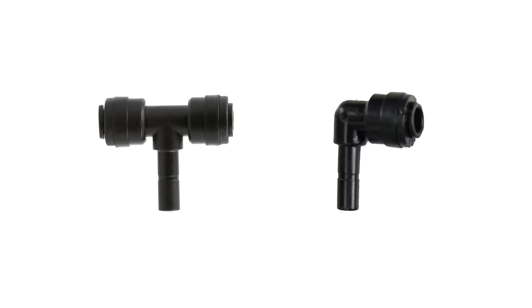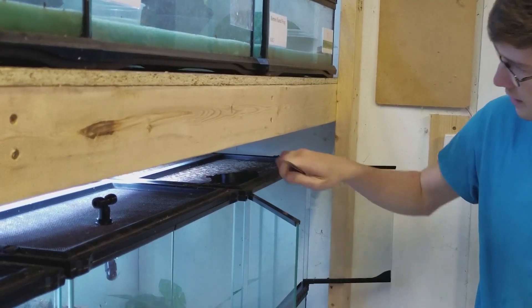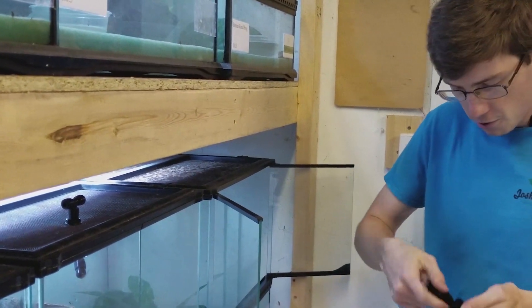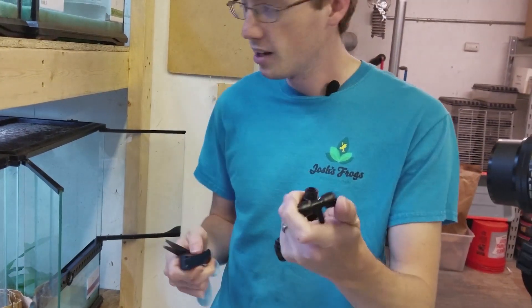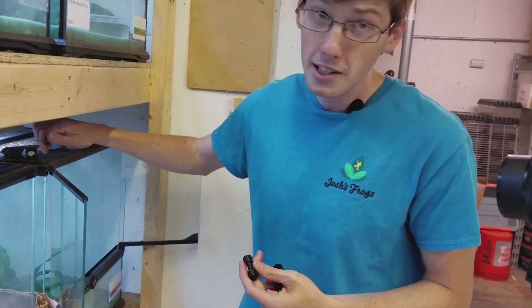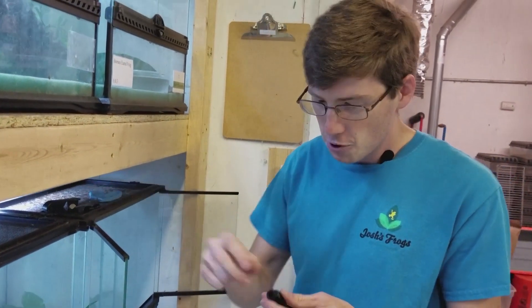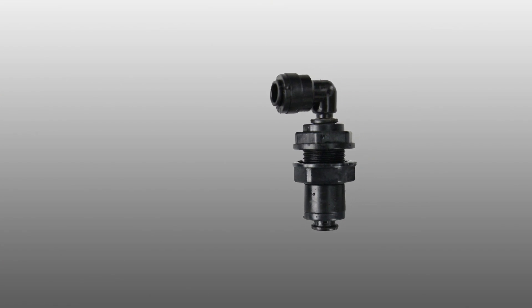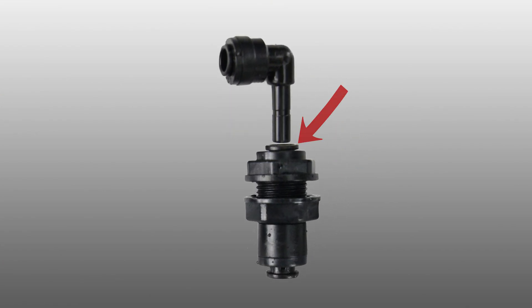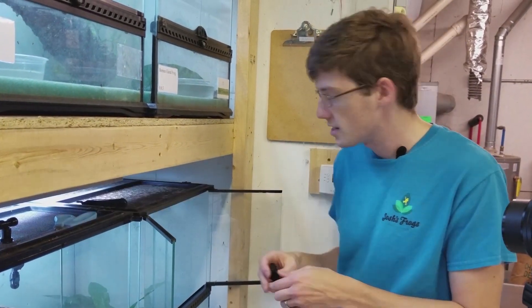I'm going to show you how to change these out because I need an elbow. You're supposed to be able to use the misting piece to pull it apart, but I always find that difficult, so I generally end up using scissors if I have to do a lot of them. You basically push down on this piece right here and then pull up. Now that the piece is apart, I'm going to set aside the T-assembly piece.